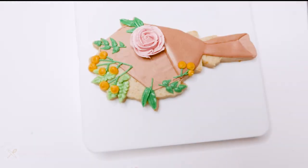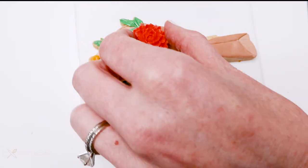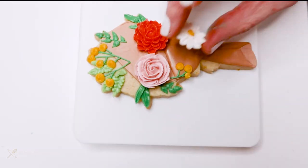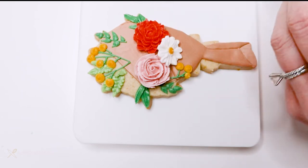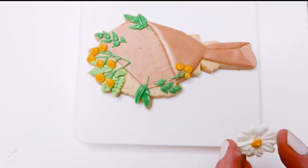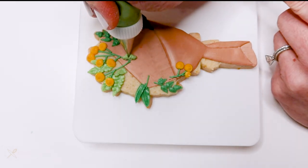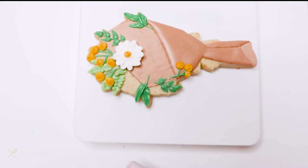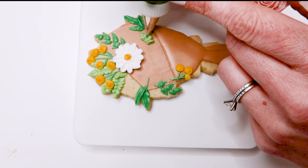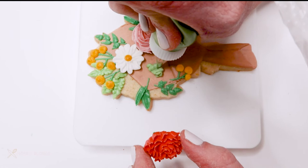Now that the flowers we piped earlier have had a chance to dry, I can add them to the bouquet. I peel them off the parchment backing and play around with how they'll be arranged since they're fully dry and I can move them around. Once I'm happy with the arrangement, I pipe a dollop of green icing and stick each dried flower right on top, placing them all and then piping more leaves and flowers around them.